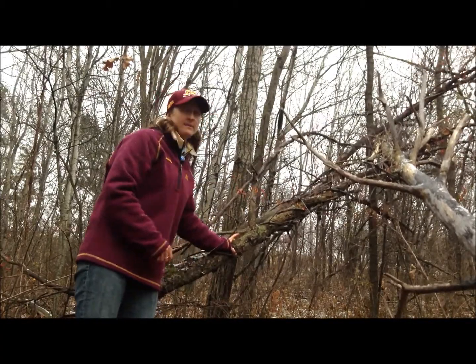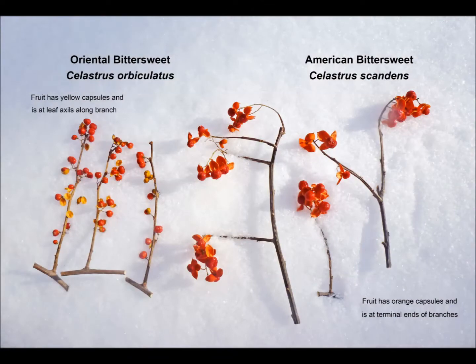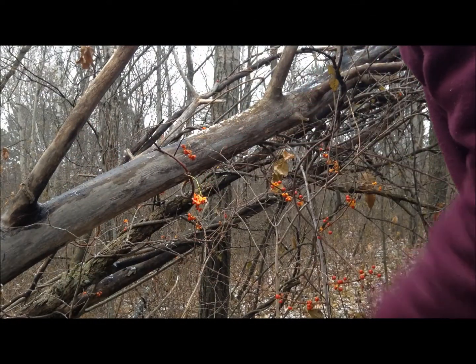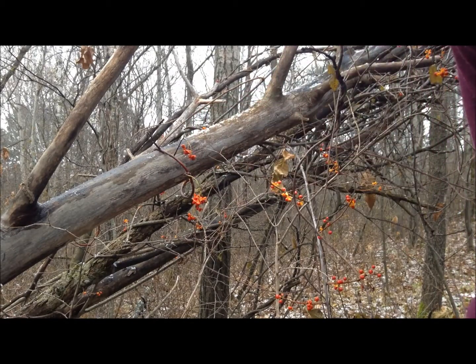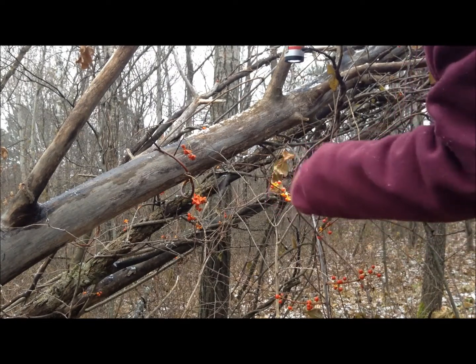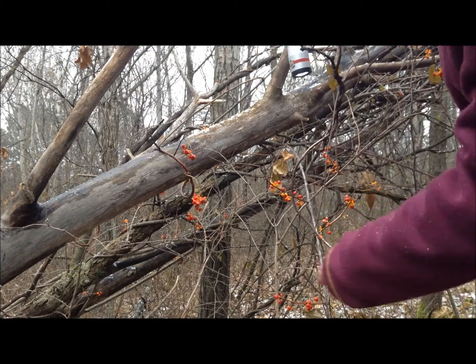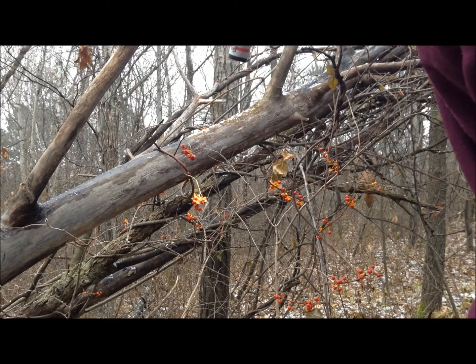This is why we want everyone to use American bittersweet for crafting. This is a helpful identification tool — I'll link to it in the comment section. American bittersweet has orange seed capsules; you can remember that orange is okay, and the berries are all at the end of the branches. Right next to it is oriental bittersweet: it has yellow seed capsules — give a yell when you see yellow — and the berries are scattered along the base of the twigs, all the way up and down the leaf axils.